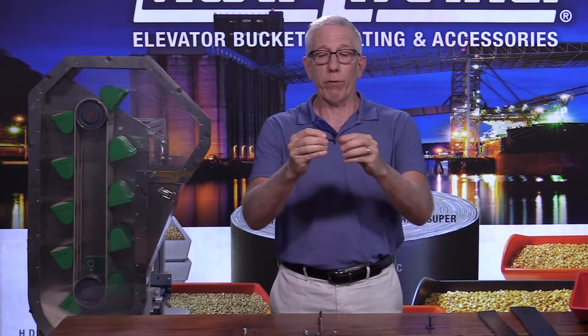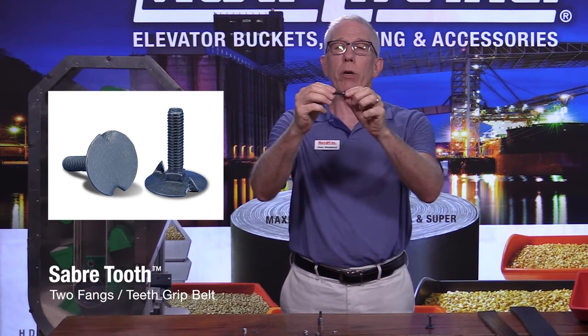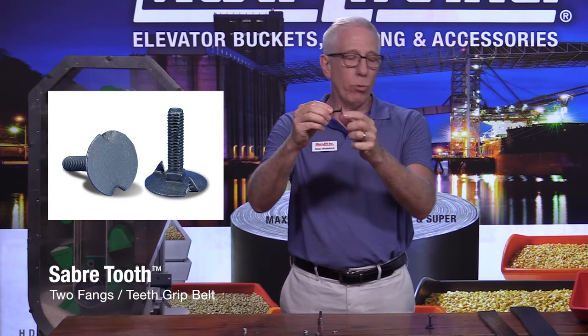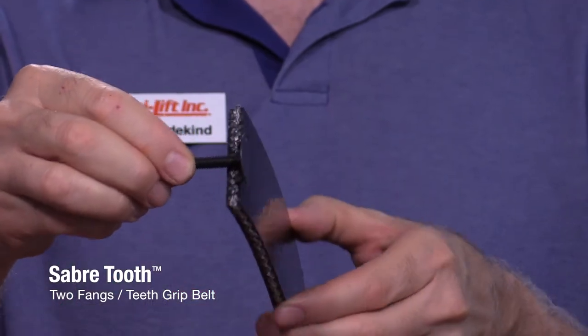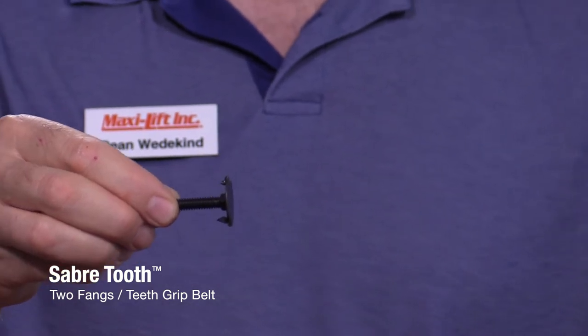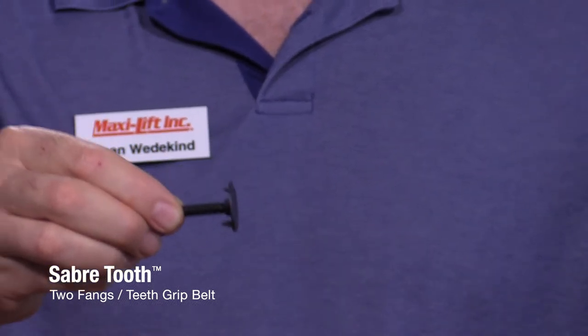Another option for elevator bolts is a saber-tooth or fanged elevator bolt. You'll notice we have these two teeth on here that are bent in from the top — that's meant to dig into the belt. It's going to dig into a rubber belt much better than a PVC belt, as a PVC belt is harder so it's going to have a harder time going in.